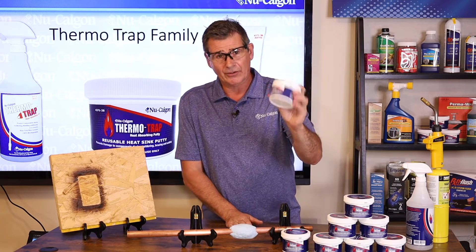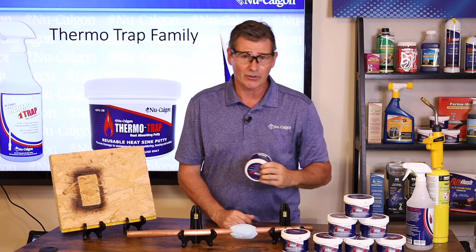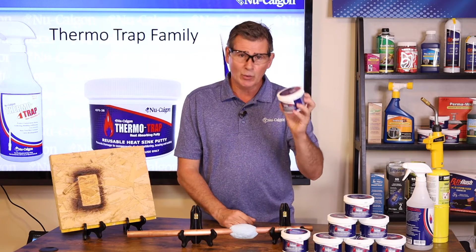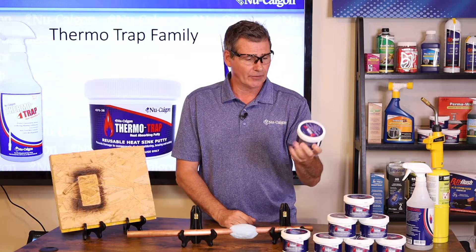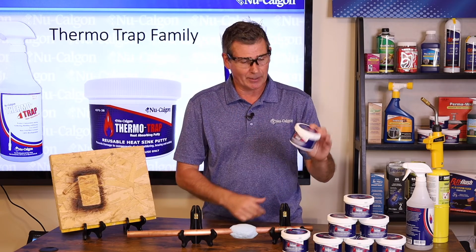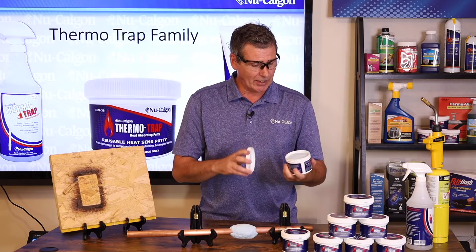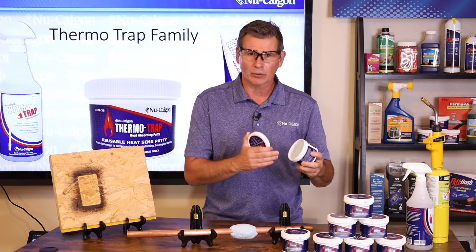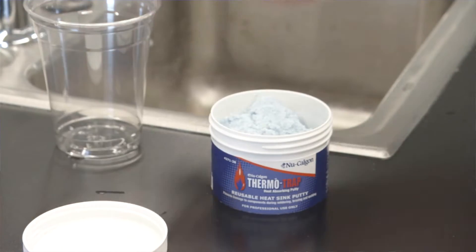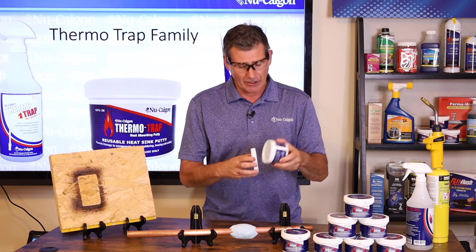I know there are competitors out there where you can pull their product right off the shelf, open it up, and there's actually mold on top of it — you will not get that with ThermoTrap putty. Another nice thing: aside from being reusable up to 40 times, if it does happen to dry out — say you're working outside in the sun and leave the cover off — it's not a problem. To rejuvenate it, all you need to do is put a little bit of water in, mix it up, and you're good to go.